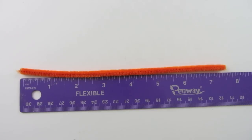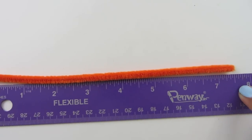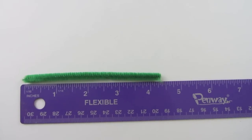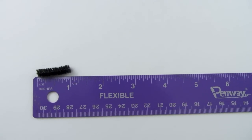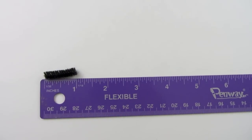To begin, we are going to cut all of our pipe cleaners. The orange needs to be 7.5 inches, the green needs to be 4.25 inches, and if you want to add a mustache or a smile using a black pipe cleaner, it will need to be 1 inch. So please cut your pipe cleaners.